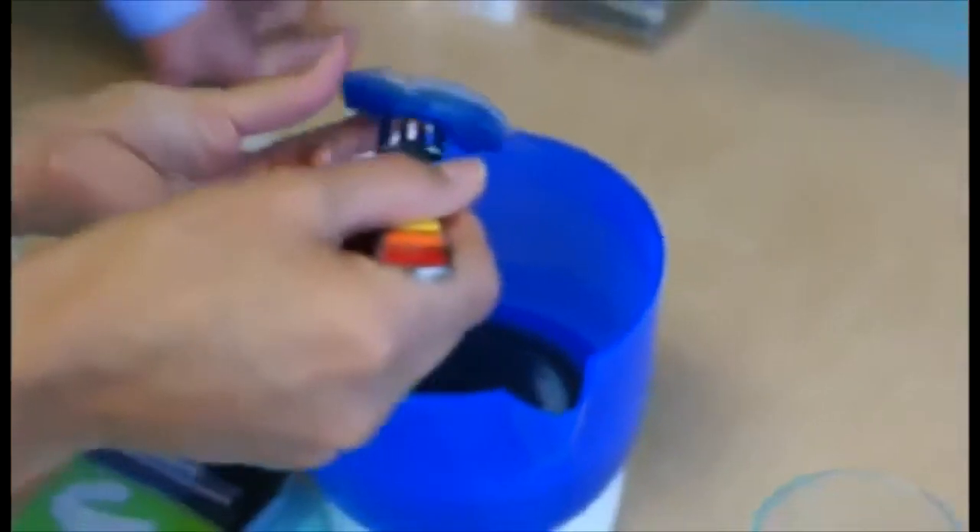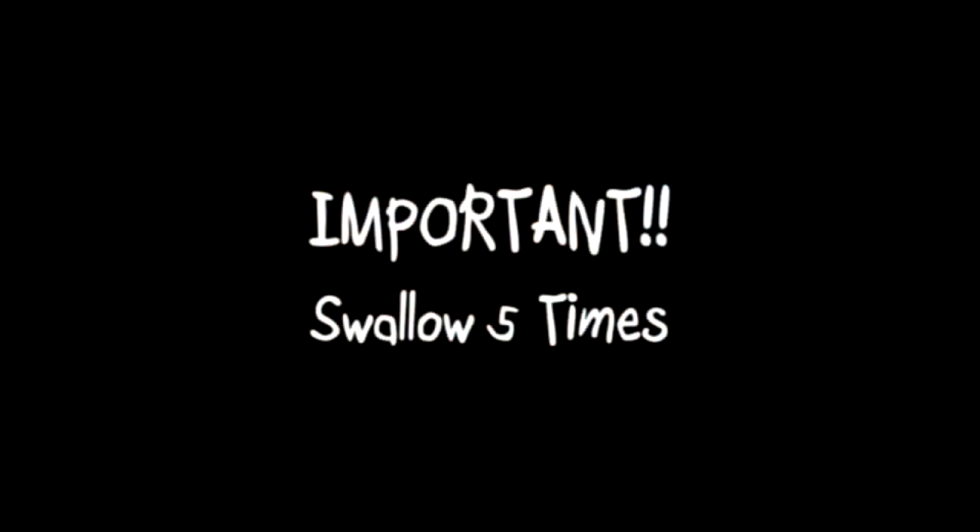Remove the Power Plus from the water with the fork. Place your tongue to the back and to the top of your palate. Quickly use your fingers to position the Power Plus evenly over your teeth. Bring your lips over the Mouth Guard and swallow normally five times. This is the most important step because the swallowing action is what sets the jaw in the Power position. Cool the Power Plus Mouth Guard by taking a drink of cold water, swishing it around the Mouth Guard, holding your teeth together.